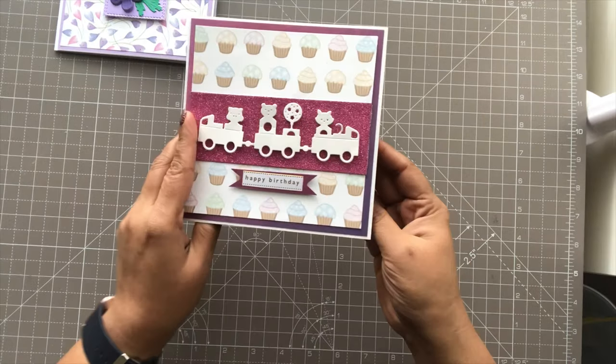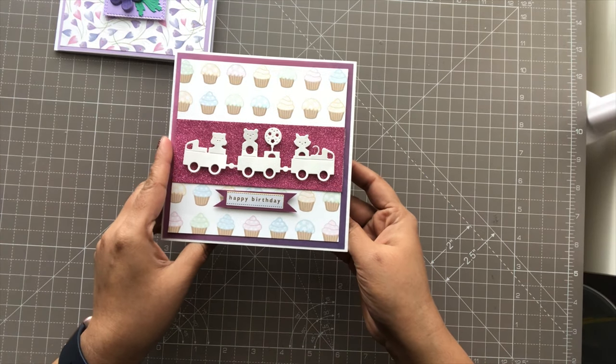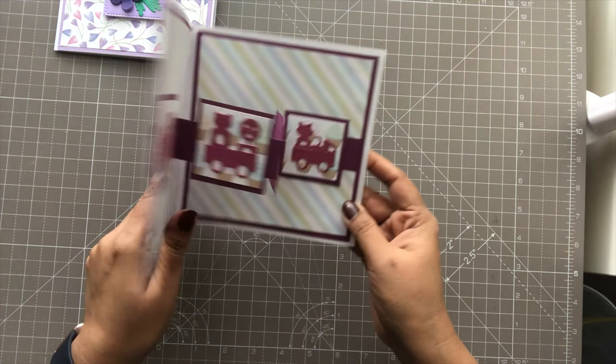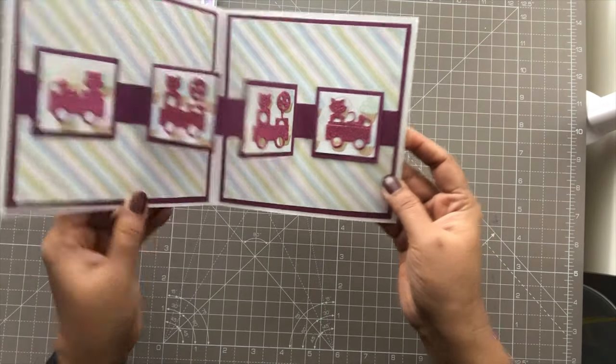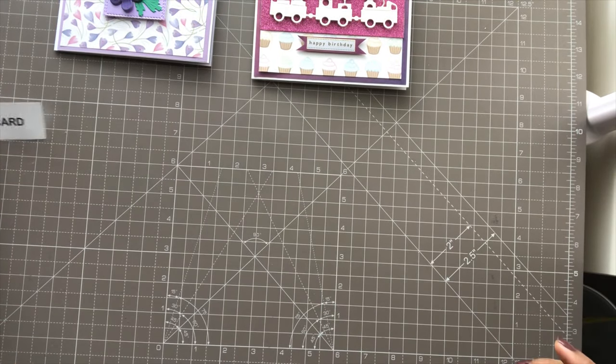This is the first card that I made, and this is the second one — this was basically for my friend's daughter's friend, and I think it's super cute. This is how it opens, and yeah, I'll just go over the measurements of the card.